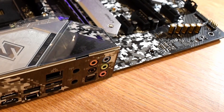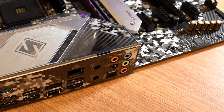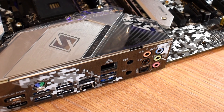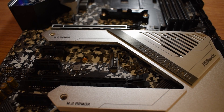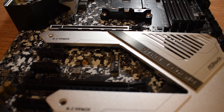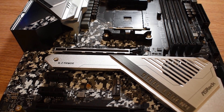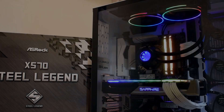Around the back, we find plentiful USB connectors including a Type-C, DisplayPort and HDMI, along with audio IO and Gigabit Ethernet. There are also two circular holes on the rear IO for a WiFi antenna — not included in the box, but there is a dedicated M.2 slot so you can easily integrate WiFi with an appropriate M.2 WiFi module. In addition to the WiFi M.2 slot, there are two other M.2 slots supporting solid-state storage, located under the heatsink which also cools the X570 chipset. Notably, X570 with a Ryzen 3000 CPU supports PCIe Gen 4 NVMe drives.